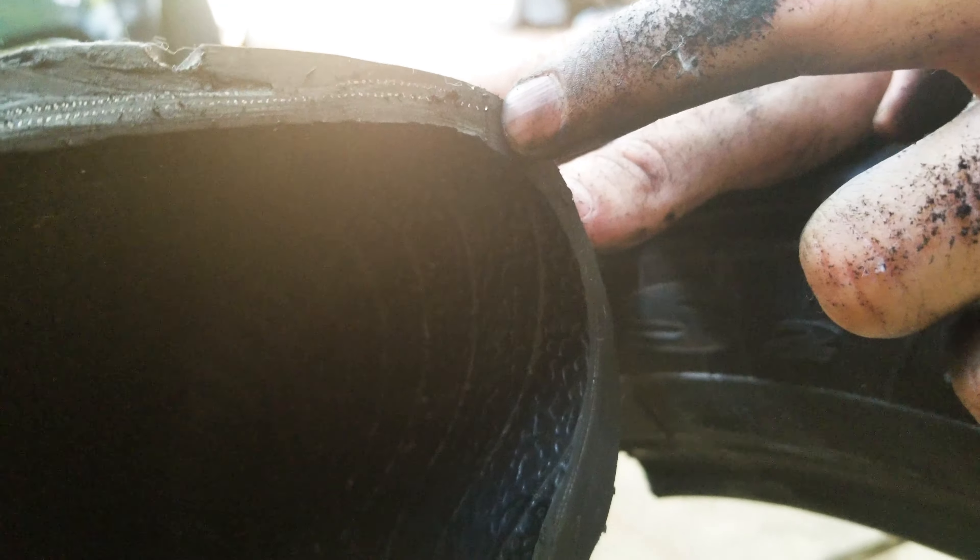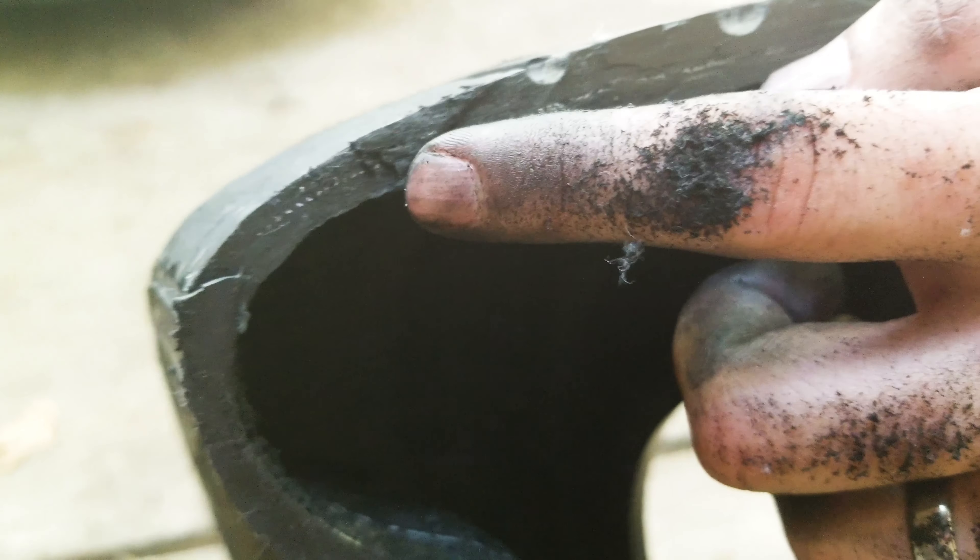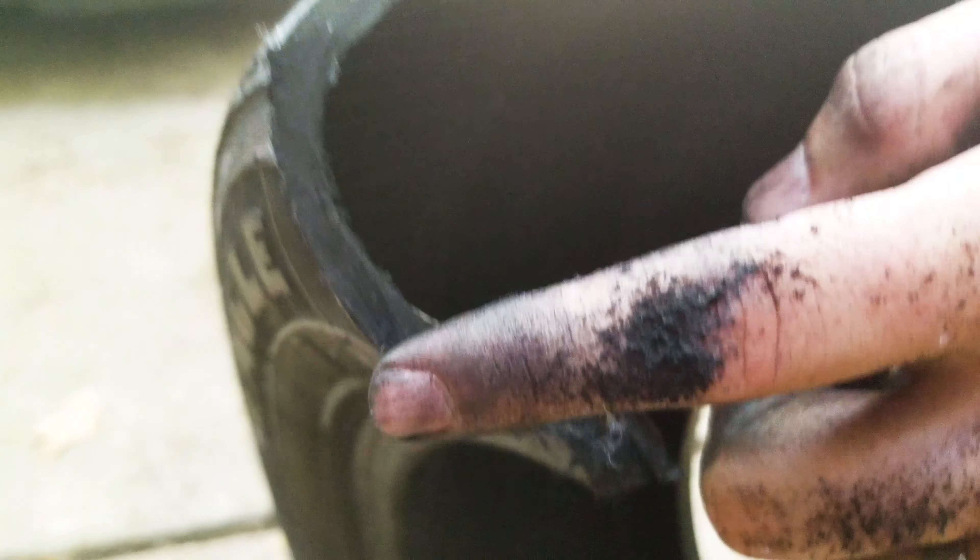We're looking at the steel belting here, and if you keep going, it just goes all the way along the top section of the tire where the tread normally is. And then here's the other sidewall.